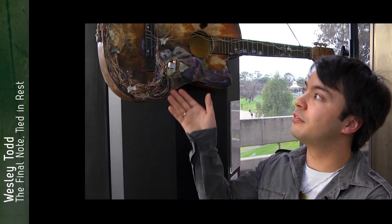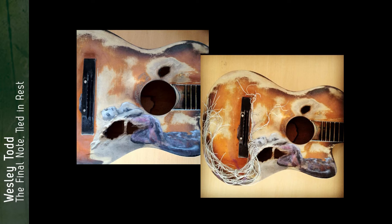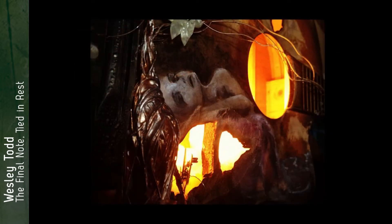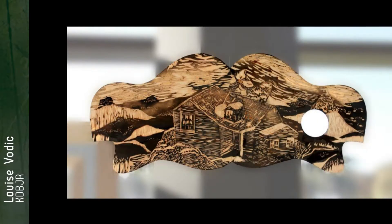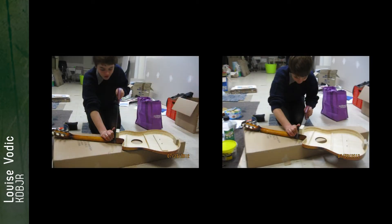The idea was to incorporate recycled materials, so I used guitar strings and guitar picks for the hair, the figure, and the flowers. The hair is sort of a growth that comes from the inhabitant of the guitar. Occasionally I get to burn things in art, and that can be a bit of fun.